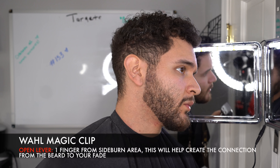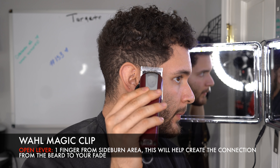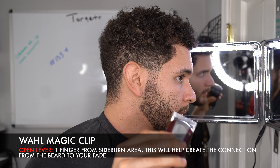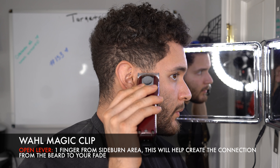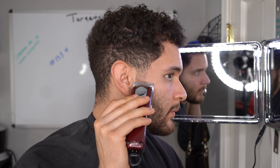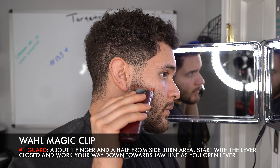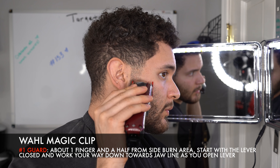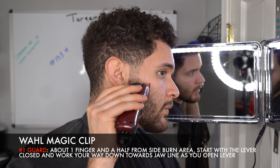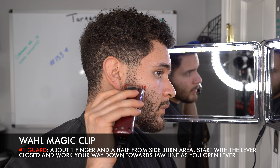With the 1.5, go in about a finger's length and hit it with the lever open, just kind of start fading out the sideburn so it's going to connect. Since I'm doing a low fade, I want to keep everything connected — that's why I go in with my lever open. Then I go a tad bit higher with the one guard, closing my lever, and as I go higher into the beard I'm opening up the lever.